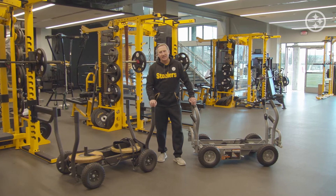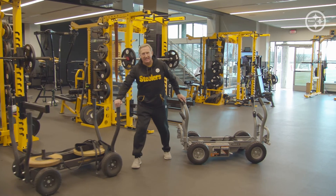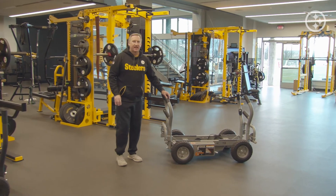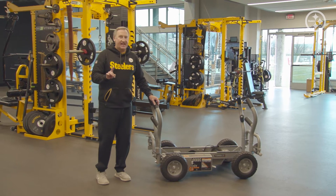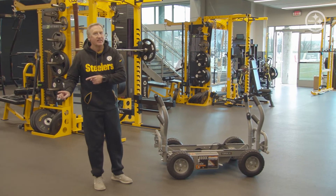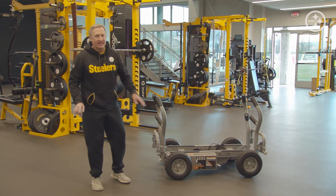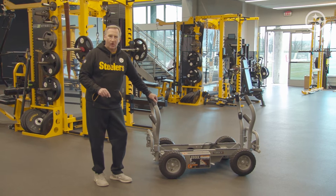Today we're here to talk about the Tank MX. The Tank MX is the next-level Tank. And if you thought the original Tank was built like a tank, you ain't seen nothing yet. The MX goes far and above that and gives you everything you want and more.